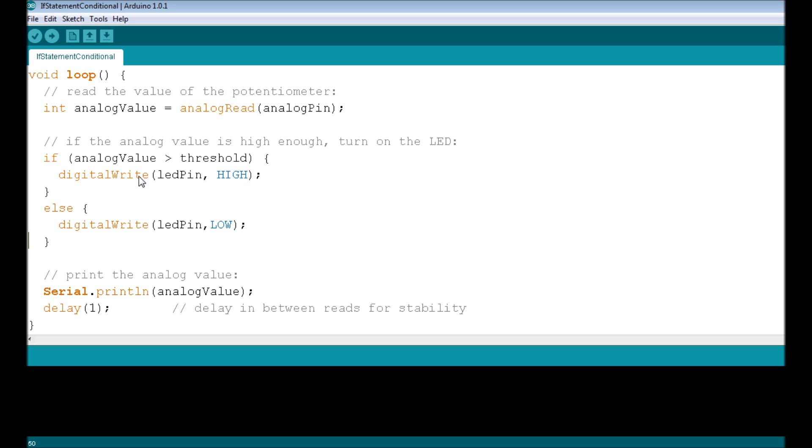If the condition is not met, we have an else statement following the if statement. You don't need an else statement, but if you include one, its code executes when the condition is false. Here, the else block calls digitalWrite(ledPin, LOW), applying 0 volts to pin 13 and turning the LED off. That's the if/else statement — really easy and extremely useful.